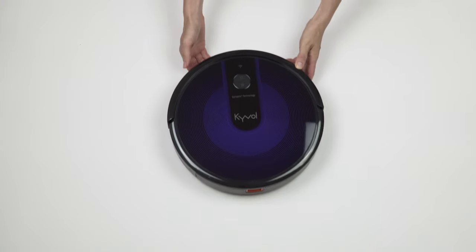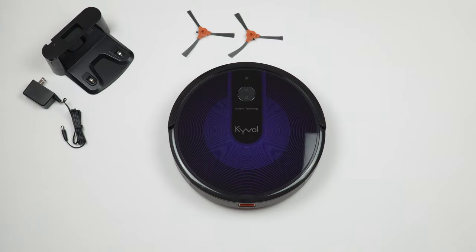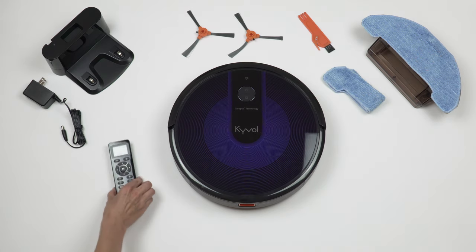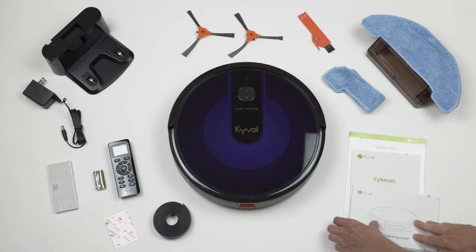In the box you get the robot vacuum itself, side brushes, a charging base and the power adapter, a water tank with a cloth and one spare cloth, a cleaning brush, a remote with batteries, a spare filter, a magnetic strip, adhesive pads, and the manuals.